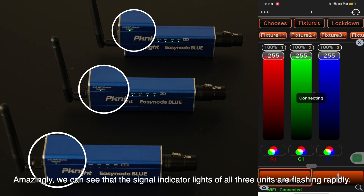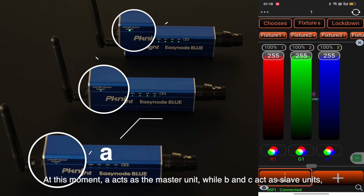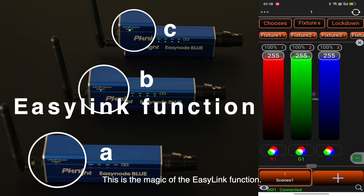Amazingly, we can see that the signal indicator lights of all three units are flashing rapidly. At this moment, A acts as the master unit, while B and C act as slave units, receiving the signal from the app simultaneously. This is the magic of the EasyLink function.